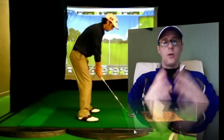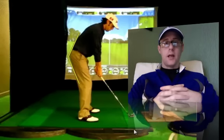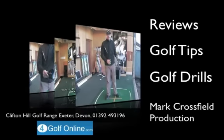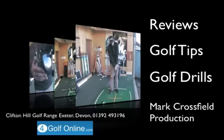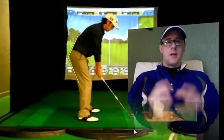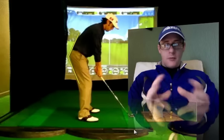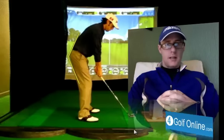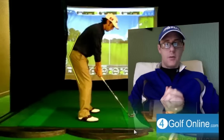Hello guys, Mark Crossfield here with another free swing lesson. This is a friend — I think this was for YouTube — we connected. He sent me his video, and now we're going to have a look.